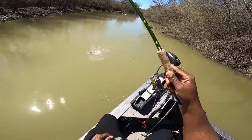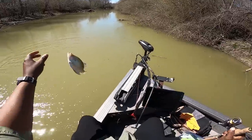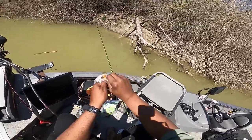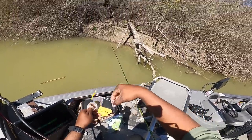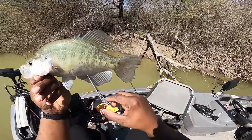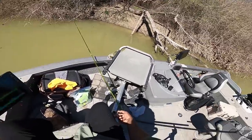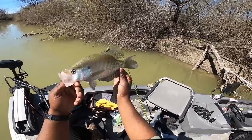Those males are acting a fool! This time of year these males get hormonal and angry. Look at that black coming in on his fins — these are male fish. But I know the females are somewhere around here too. They're probably sitting on the bottom in the middle of the creek or held up in a hole somewhere. It's another good fish!